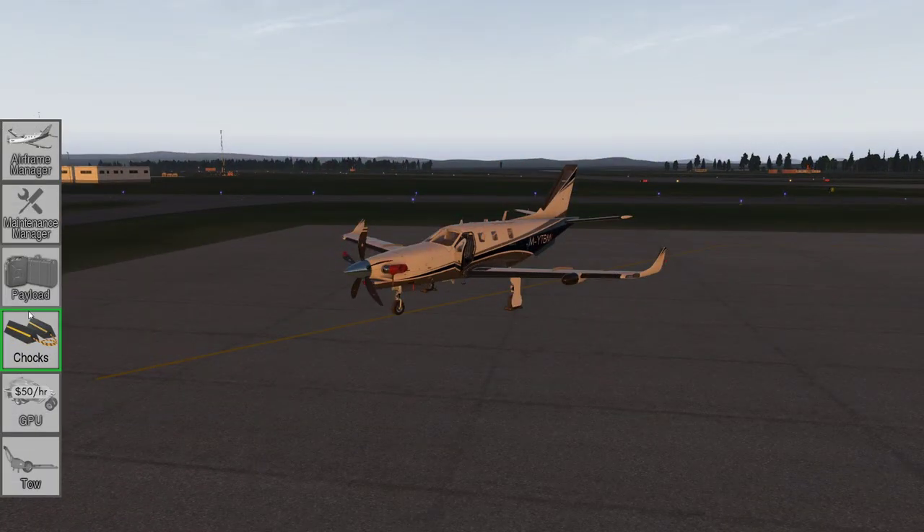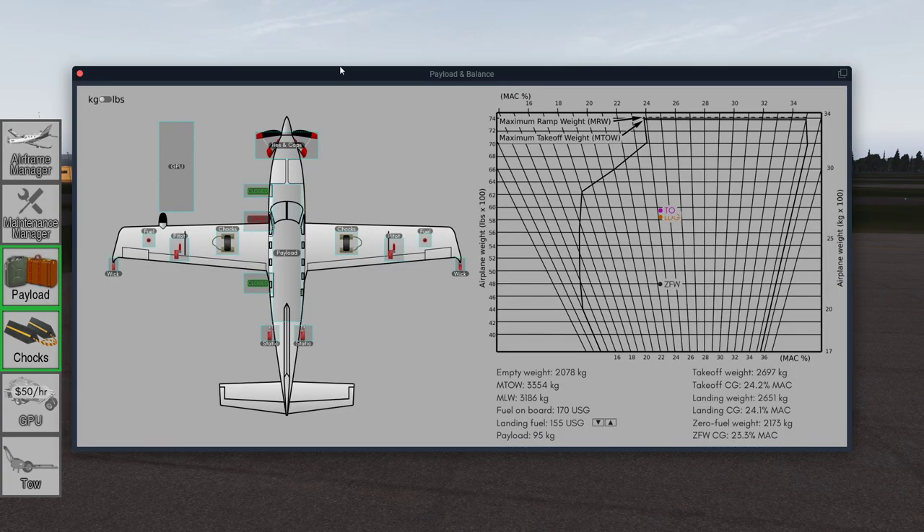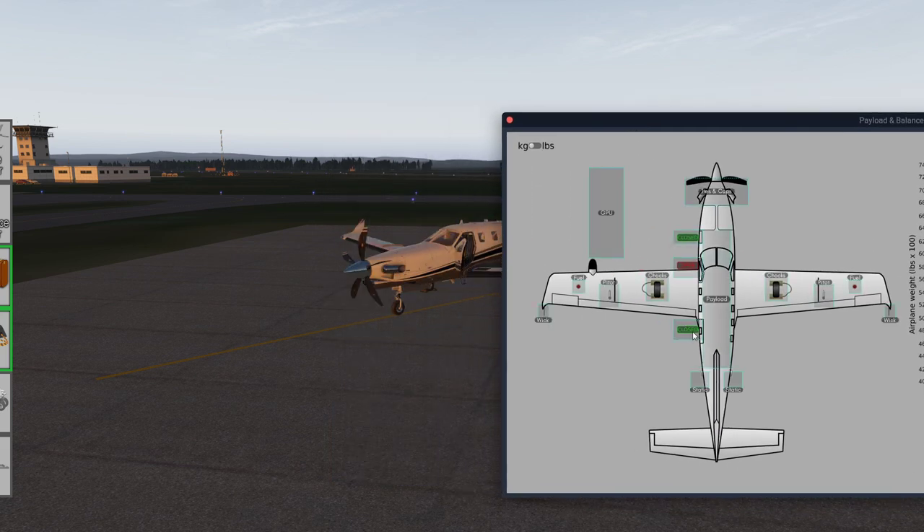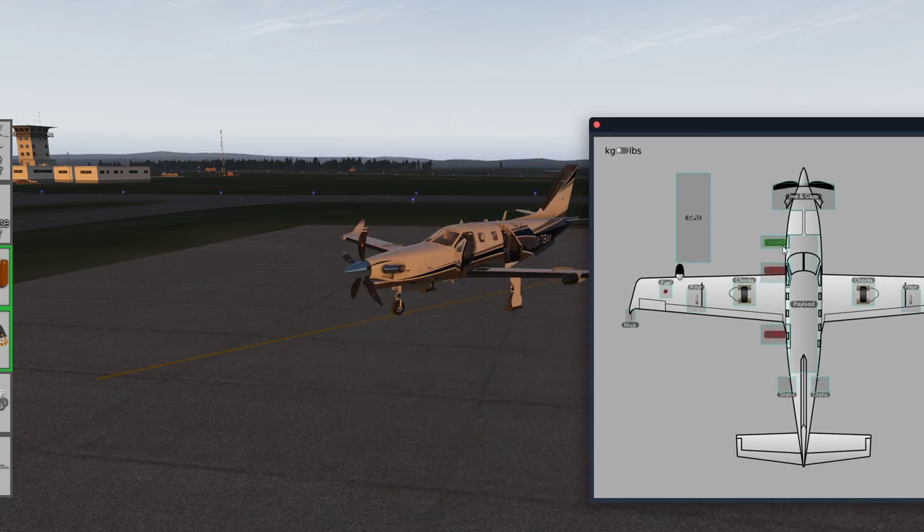We've got a lovely slide-out payload manager. I can use that to take the covers off the front, the static wick protectors off, the pitot covers off, and the static port covers. We can open the doors, open the cargo hold at the front, and take the chocks in and out.